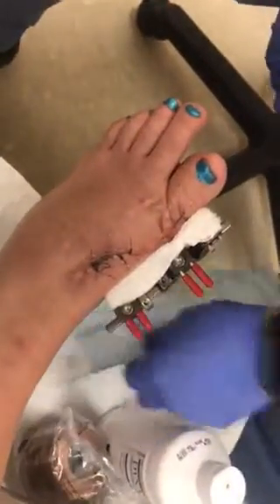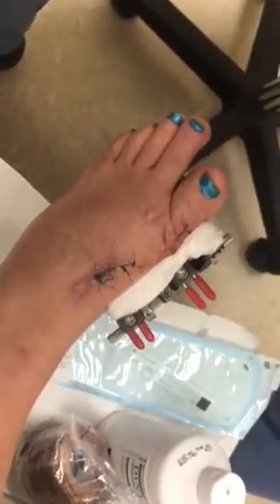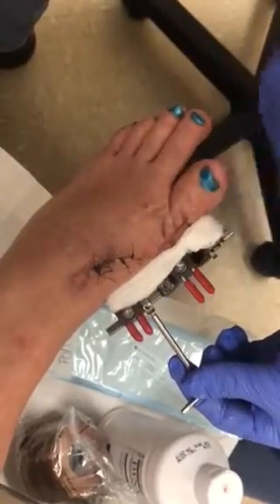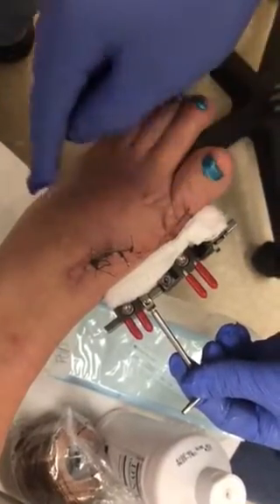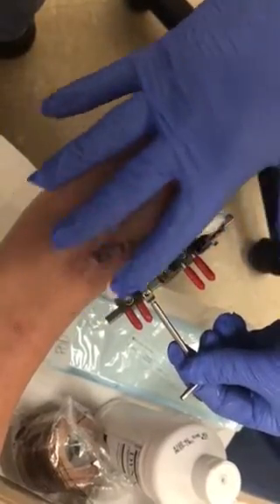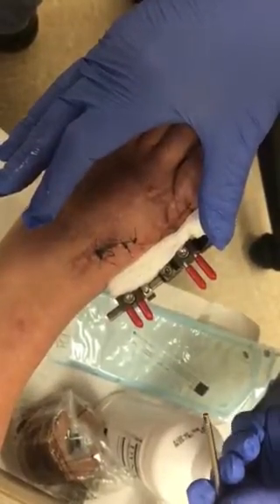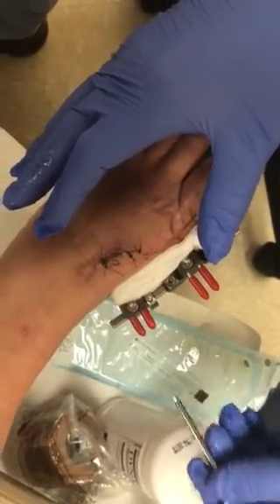This is where our patients are responsible for moving the rail. They would take their 3mm Allen wrench and go into the distraction device — or compression device — here. Usually there would be an arrow pointing one way or the other. We know that this particular device is going to be distracting this way, so you would go in the direction of your arrow one quarter turn, then wait a few hours and repeat the process for your standard distraction rate.